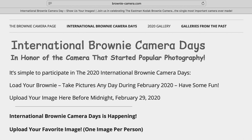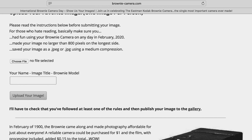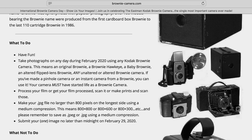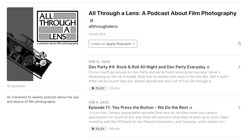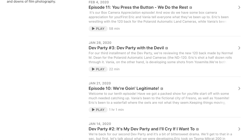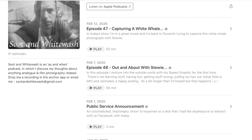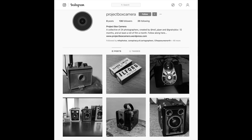If you already have a Brownie camera, you can participate in International Brownie Camera Days, which started February 1st, 2020 and runs through February 29th. You can take pictures with any Brownie camera — not just the Brownie Hawkeye — and submit your favorite image online. There's a link for that online submission in the description. It's not a contest; it's just a place to share your favorite image with fellow Brownie enthusiasts. 2020 is shaping up to be the year of the box camera. Eric and Vanya over at the All Through a Lens podcast talked about their love of box cameras recently, and Neil Piper of the Soot and Whitewash podcast has selected two dozen photographers to participate in Project Box Camera — a year-long project devoted to box cameras. I've got links to these podcasts and projects in the description.